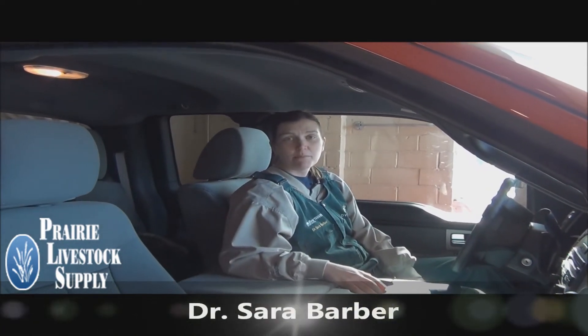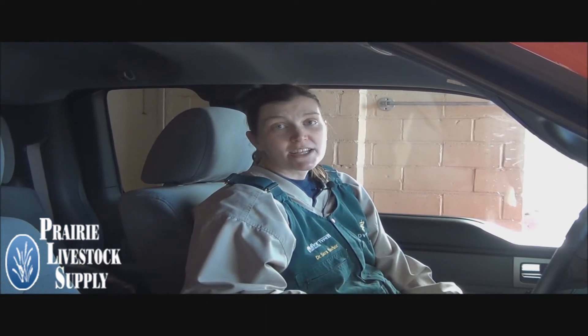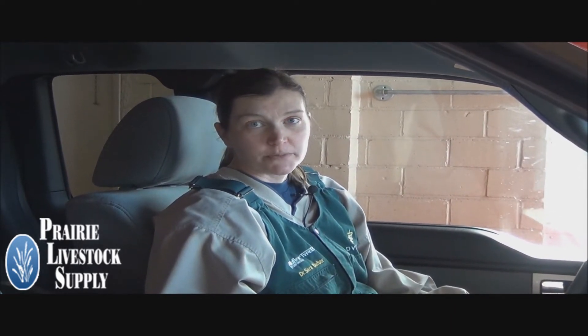Hi, my name is Dr. Sarah Barber and I'm a veterinarian at the Veterinary Medical Center and Prairie Livestock Supply. We are passionate about helping our clients succeed in improving the health of their animals. Today I want to show you a tool called the BRICS Refractometer, which we use to measure the quality of colostrum.